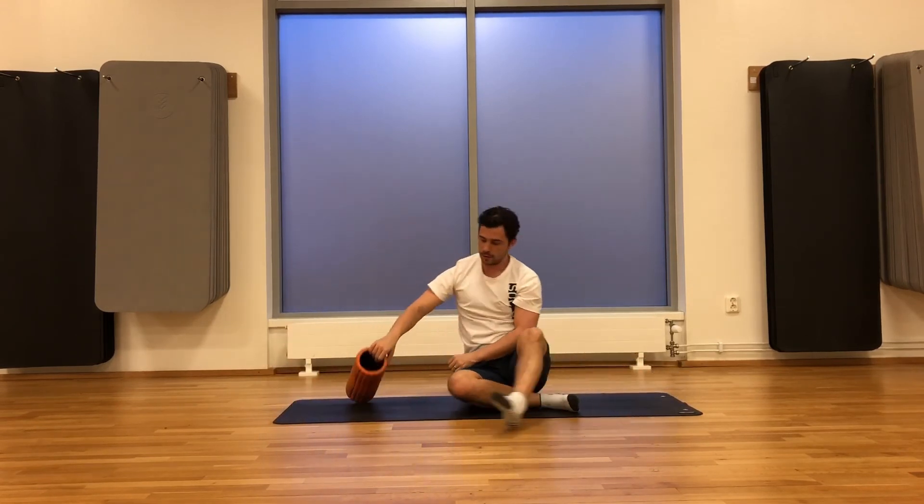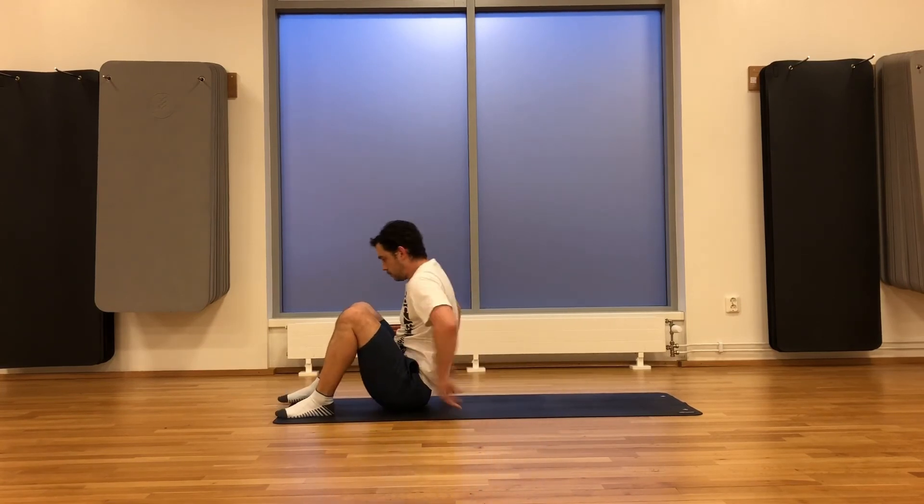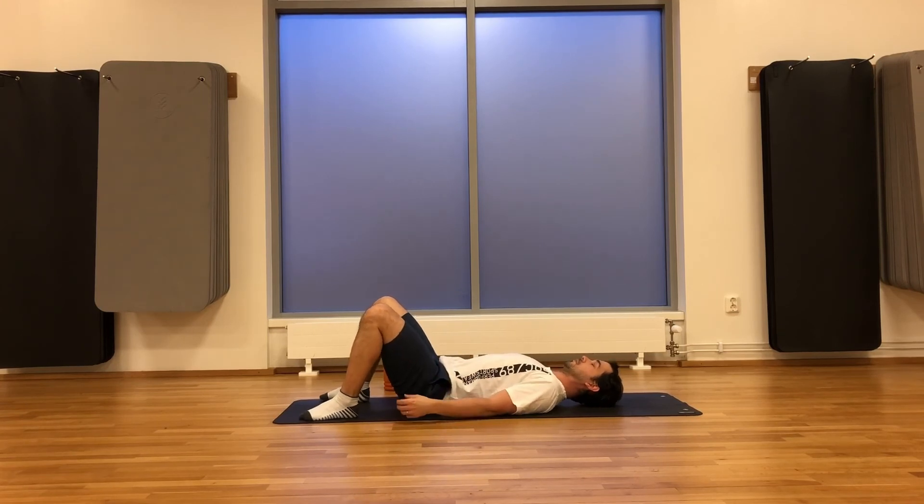Put the roller to the side and lie down on your back. We're going to move into a nice relaxed state — just focus on breathing here. Just feel that body relax.